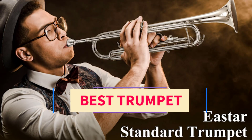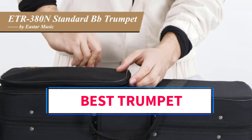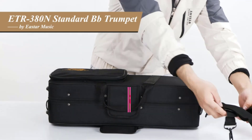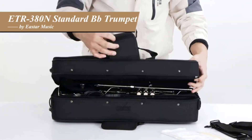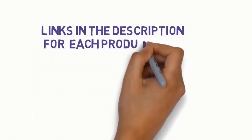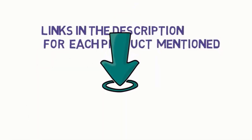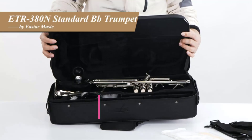Hi everyone, are you looking for the best trumpets? In this video we will look at five of the best trumpets on the market. Before we get started, we have included links in the description, so make sure you check those to see which one is in your budget range.